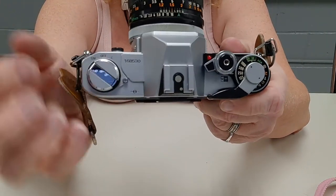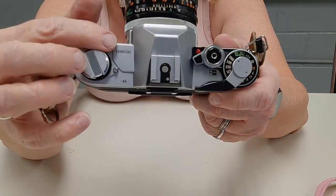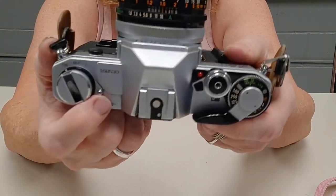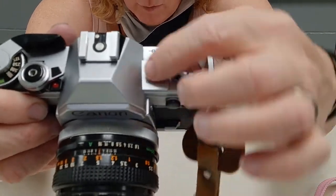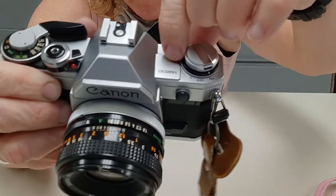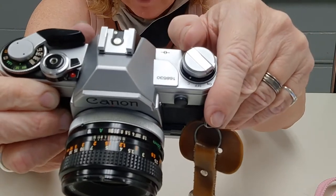This side is a little different. The AE-1 doesn't have a lever here that will turn the camera on and off. You've got your on, your off, and then your battery test.